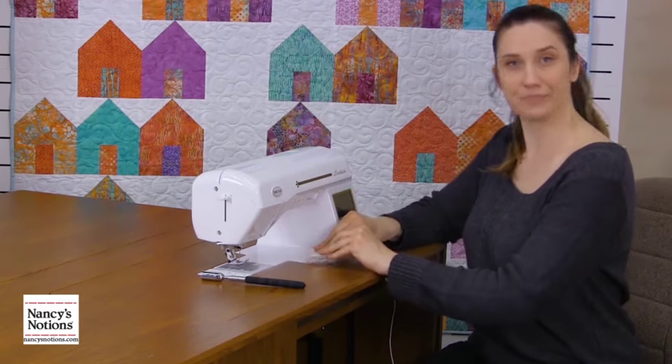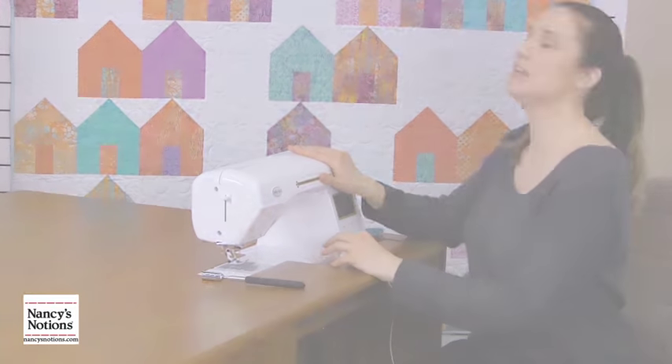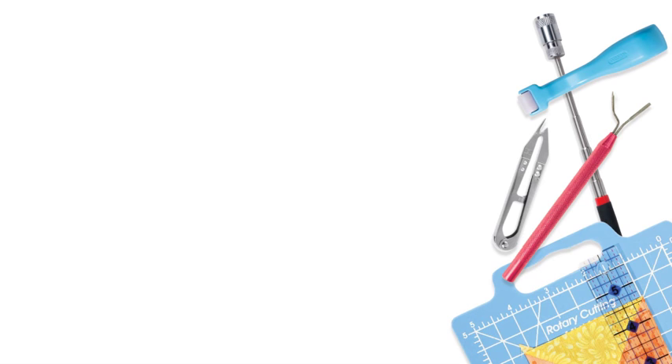So there you have it — those are a few small but mighty tools to keep next to your machine. Thanks so much for watching. If you liked what you saw, be sure to give us a thumbs up down below or leave a comment. Don't forget to subscribe. Thanks so much. Bye!